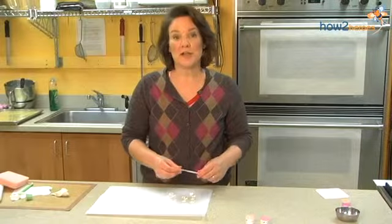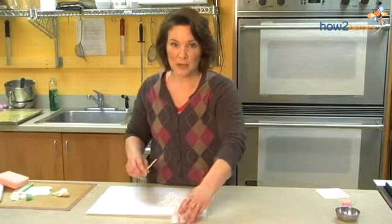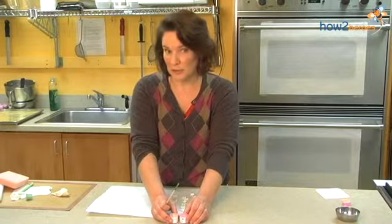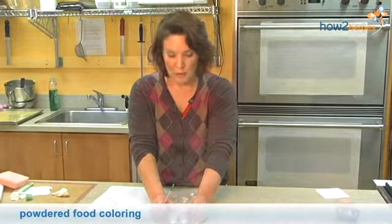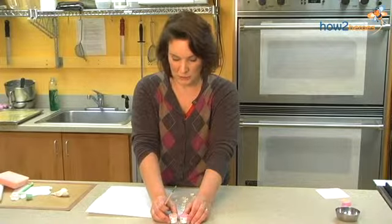Now I want to show you how to color the gum paste decorations. You can color the gum paste beforehand, but I often work in white gum paste and then color it afterwards. You do need special colors, though. We're using powdered food coloring, which again you have to get at specialty cake decorating stores.